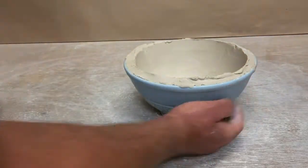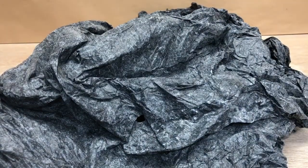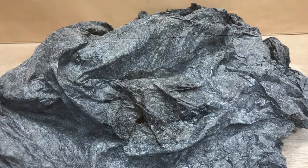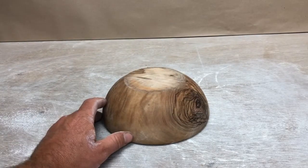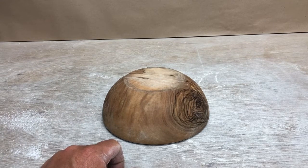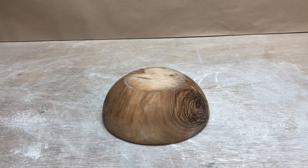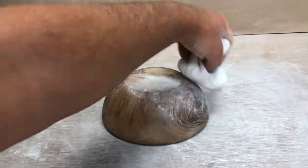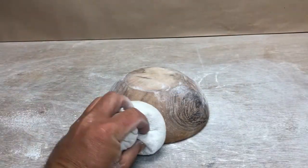Now I'll let this sit under loose plastic for at least 5 hours to let it stiffen up, and then I'll take it out and modify it a little bit. I've got a wooden bowl to use as a hump mold — it's got a nice shape to it. Wood is really nice to lay a slab down on because it's porous and will help pull some of the moisture out of the clay, letting it dry more evenly and release better. Ceramic or metal is going to be more sticky. So I'll start out by adding some cornstarch.